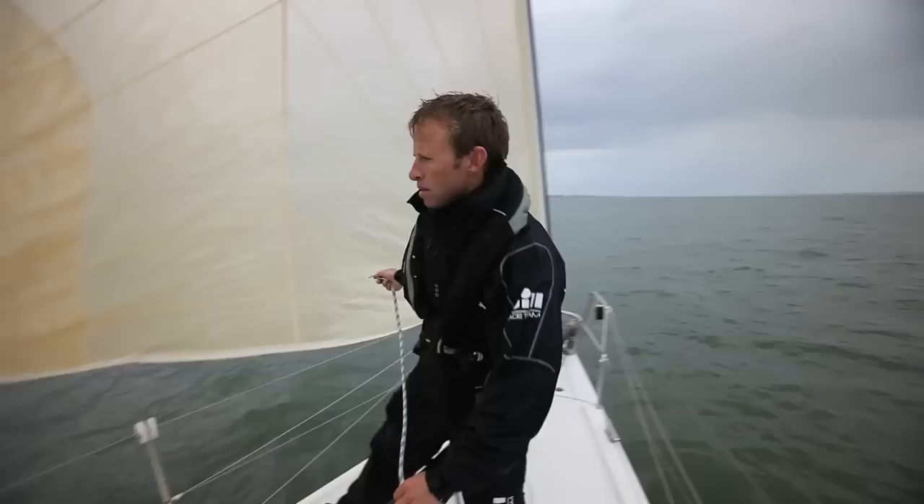There's not much wind today but we're going to have a look at how we can go downwind fast and safe without using the spinnaker and hassle-free. Poling out the genoa downwind will give you a better speed because it brings the genoa out from behind the mainsail and presents its full area to the wind. We're just using the spinnaker pole at the moment to hold the genoa in place.